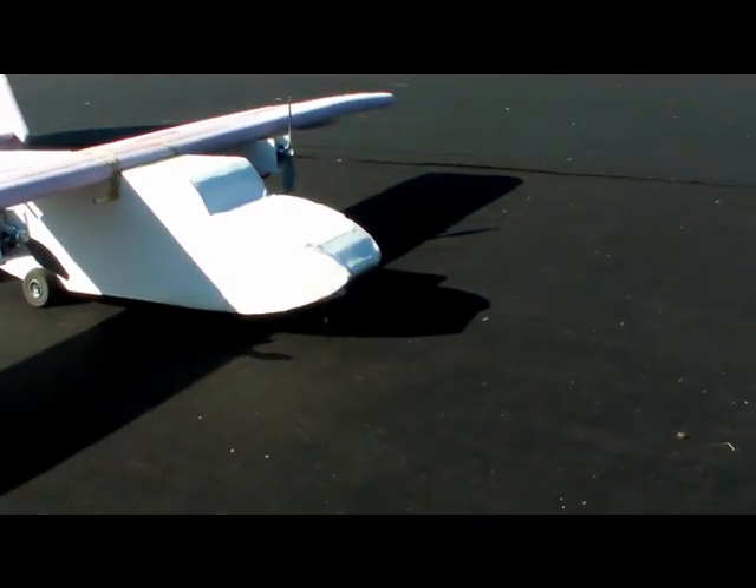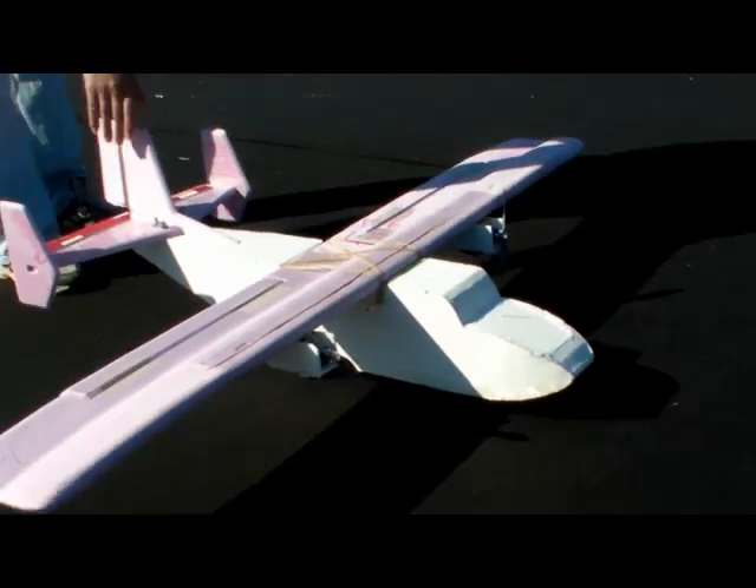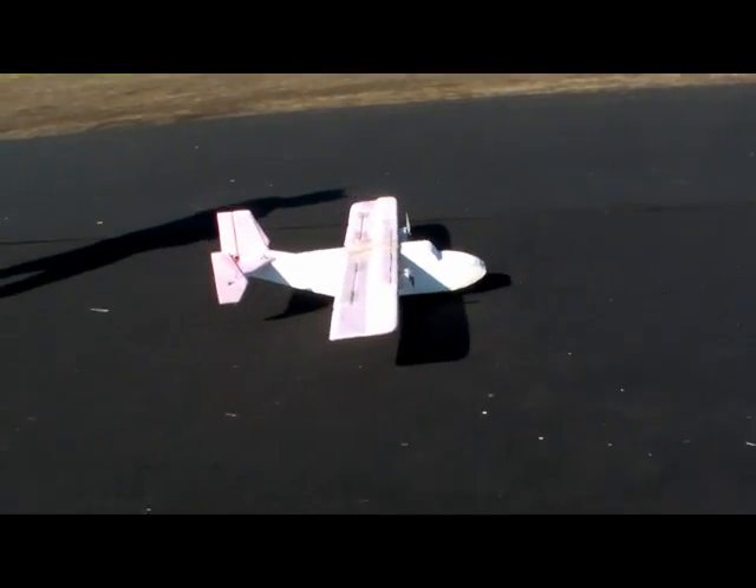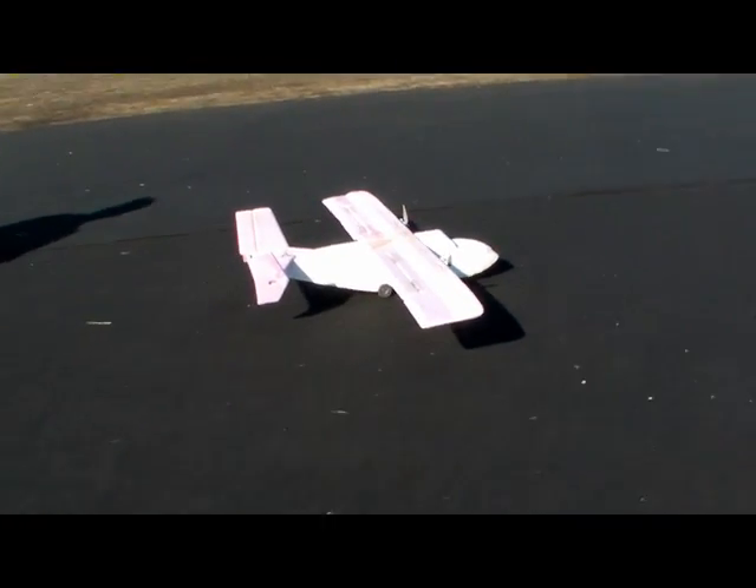We have a new wheel installed there on the front. Do you see it there? It's not steerable. Not steerable. I hope it's pointing straight. We're about to find out. Here we go. Ready for takeoff. Ready. We're gonna rip.